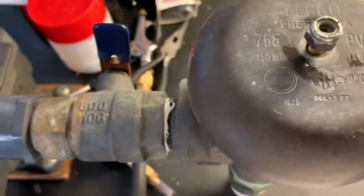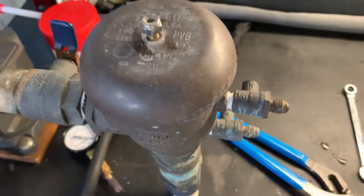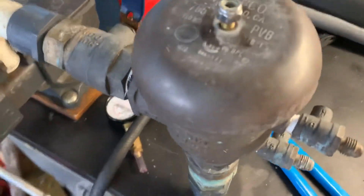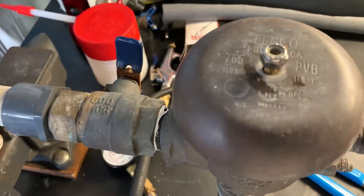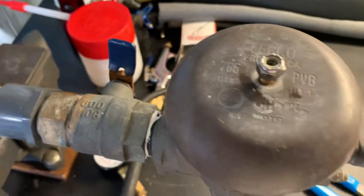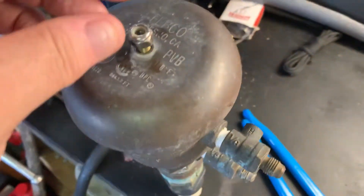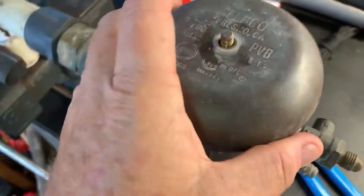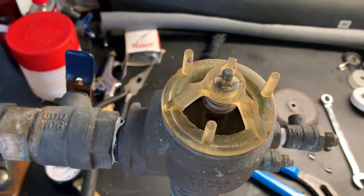Here's a quick video on the Febco 765 1-inch vacuum breaker sprinkler assembly. I didn't have much experience with these, but my neighbor needed one replaced so I bought one and figured I'd put it in. I wanted to take off the old one and show you some of the finer points. I'm going to take off the 11-millimeter bolt at the top, which takes off this bell housing — this is the main assembly that you typically hear breaking and spraying everywhere in the winter time here in Texas.